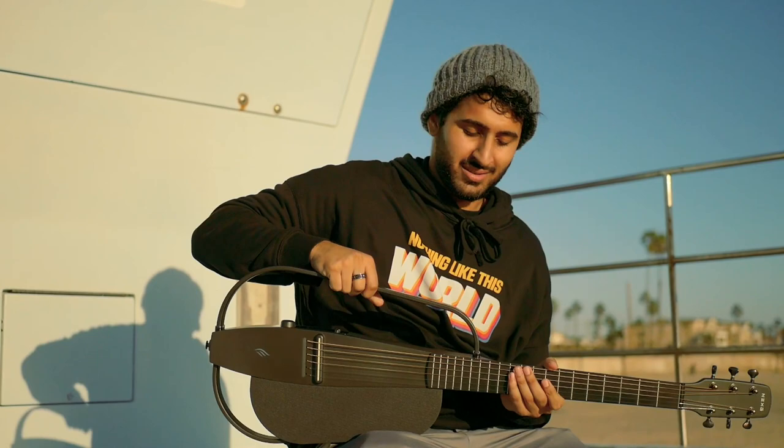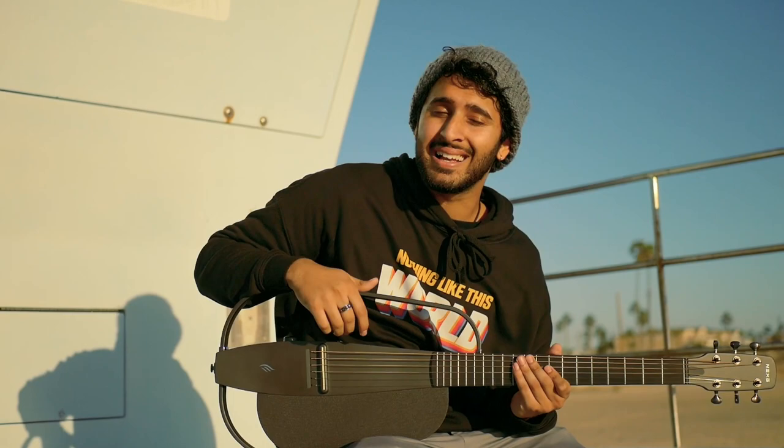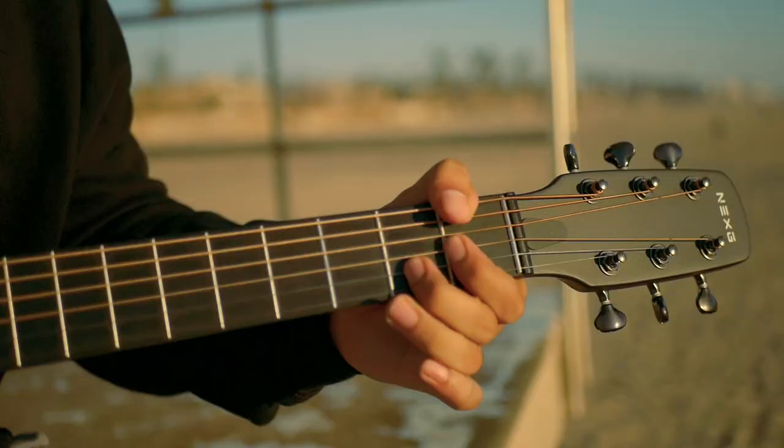Some of you might have noticed this new guitar I have right here. A company called Endure Music actually sent this guitar to me — it's called Next G, it's a smart guitar. I was pretty hesitant to try this because I just prefer a traditional solid wood guitar, that's what I'm used to. But I find myself picking this up a lot because it's just so convenient.